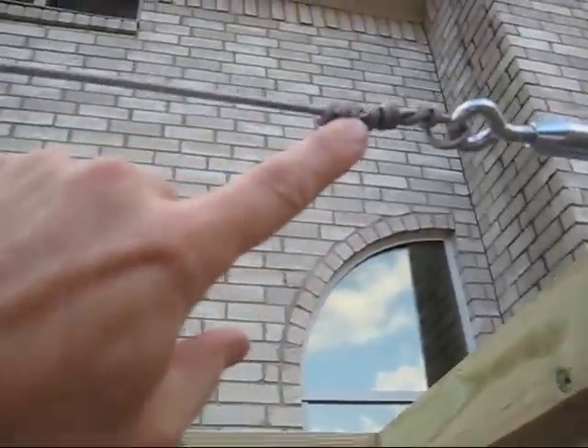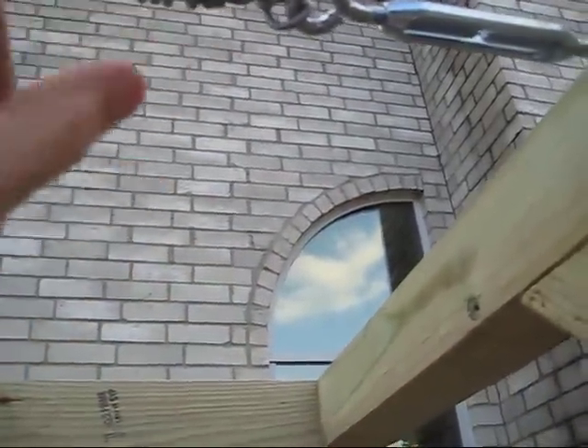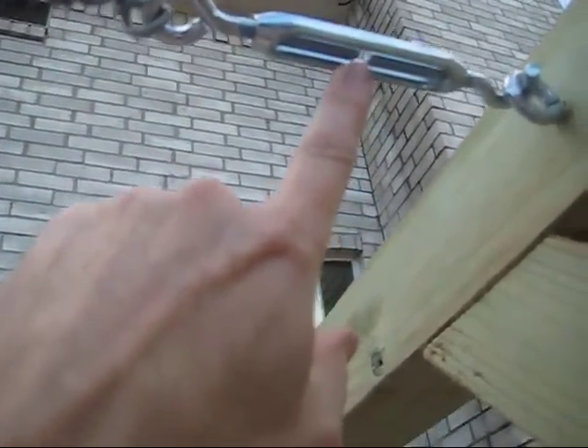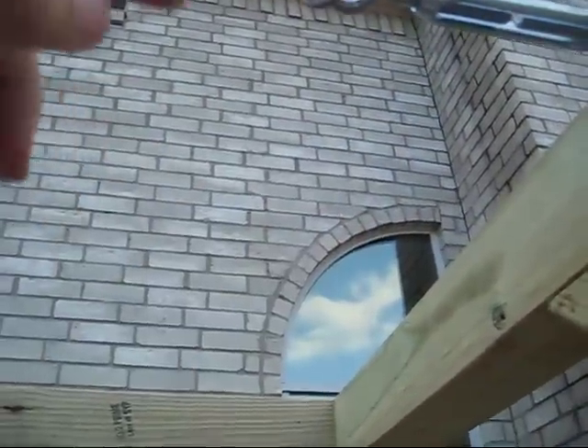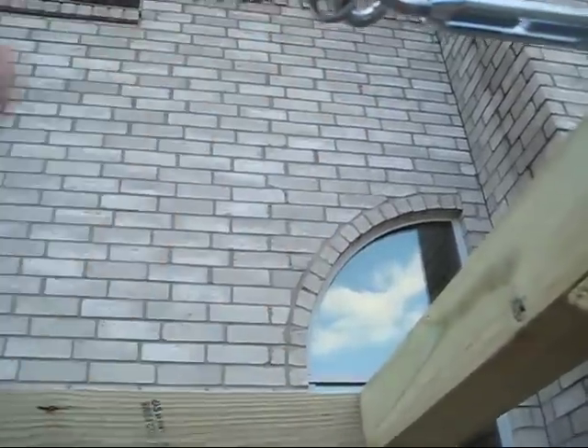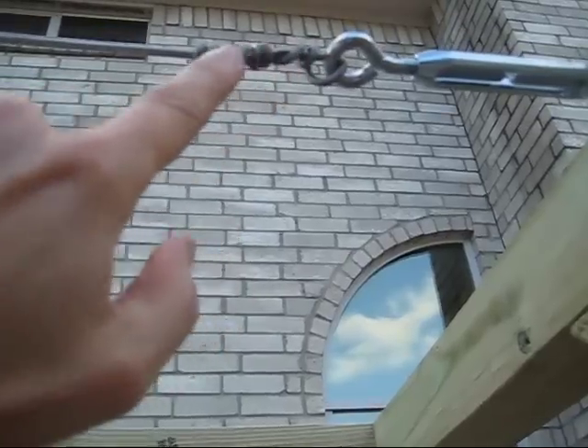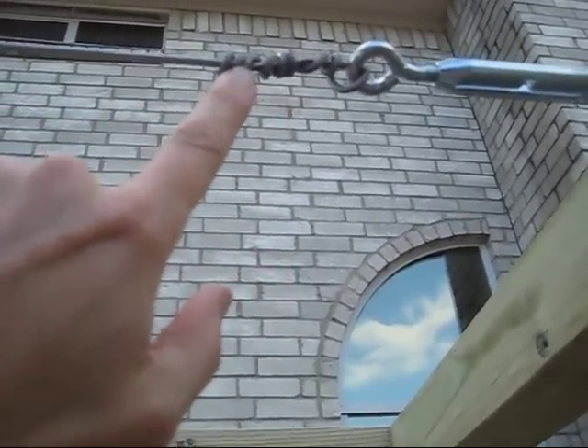Every time you twist this wire, it weakens the wire. I'm almost all the way out of room on this turnbuckle, so I would have to unwrap this wire, pull it tight again, and then wrap it around. I'm concerned that doing that may really weaken or even break the wire.